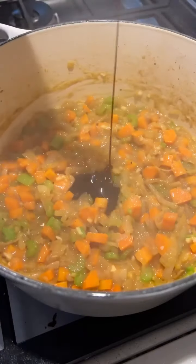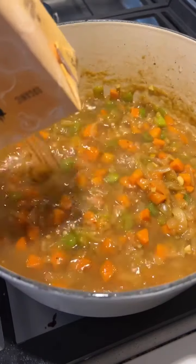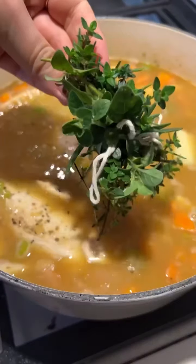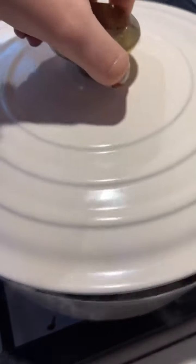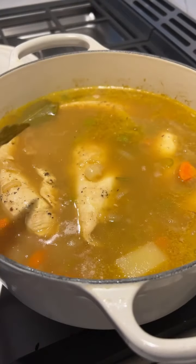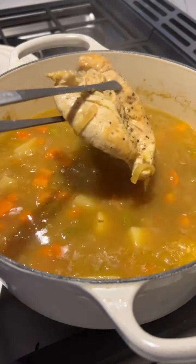Then we add in some white wine, some Worcestershire sauce — I never know if I'm saying that right — and some bouillon paste. Again, giving it amazing flavor. Put a nice big herb bundle in there and some bay leaves. Who knows if those guys do anything, but you've got to add them.